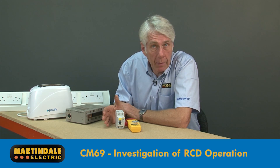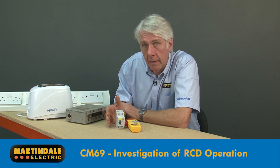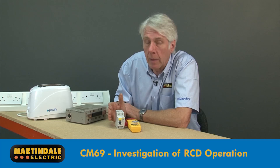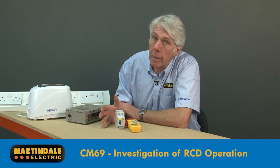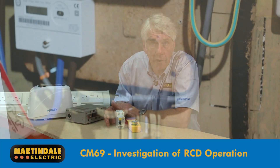In residential applications, a quick chat with the occupier will help to identify a pattern and highlight which appliance may be the possible culprit. In many cases it may be more complex, with several sources of leakage current.